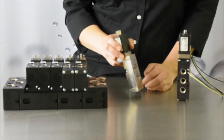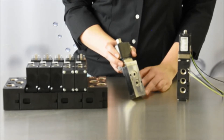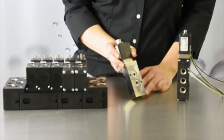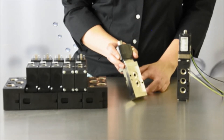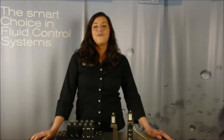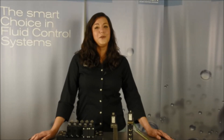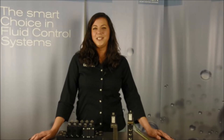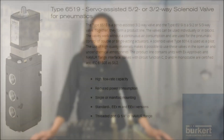The 6519 is capable of high flow rates ranging from 900 liters per minute all the way up to 2100 liters per minute on the extended temperature range version, which comes in classic stainless steel 316. For more information regarding the Type 6519 solenoid, please visit www.burkert.us.com. I'm Megan for Burkert Fluid Control Systems — see you next time.